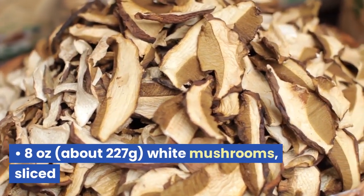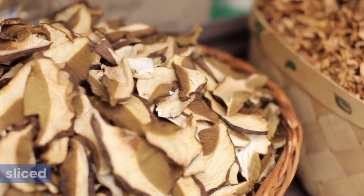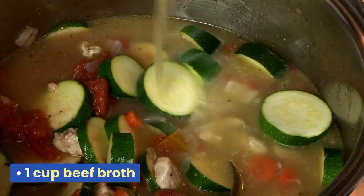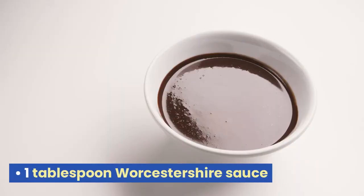8 ounces, about 227 grams, white mushrooms, sliced. 2 tablespoons all-purpose flour. 1 cup beef broth. 1 tablespoon Worcestershire sauce.